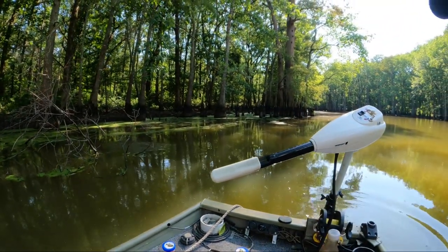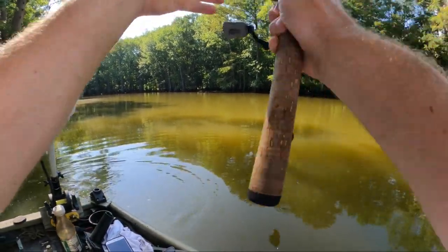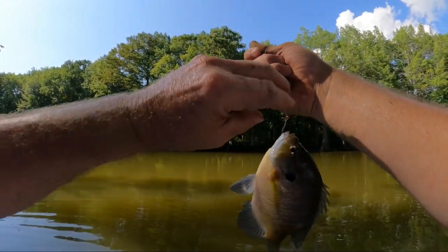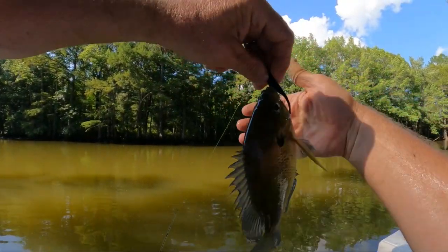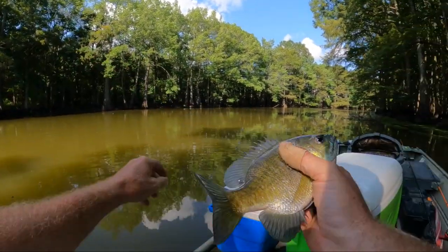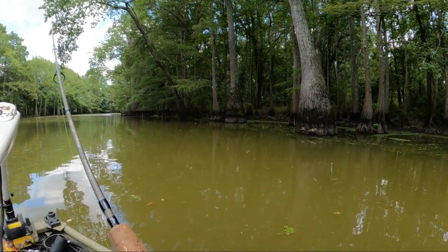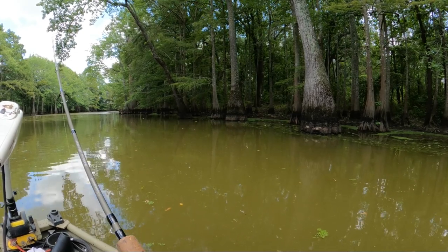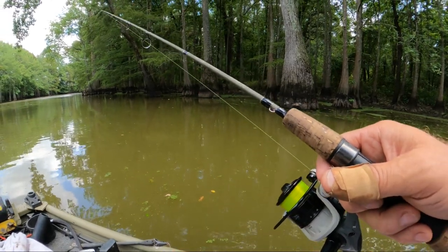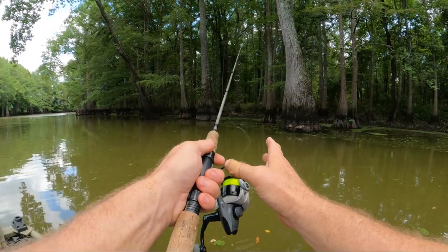There he goes, and I got him at the top. Whoa, that's a pretty good bluegill. He jumped on the old beetle spin. I'll take him. We're going to knock on a crappie's door here in a minute. Let's see if we can find him — I'm sure he's home somewhere.